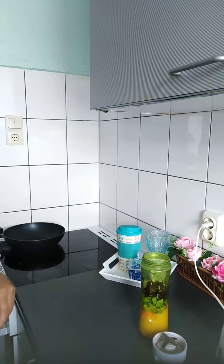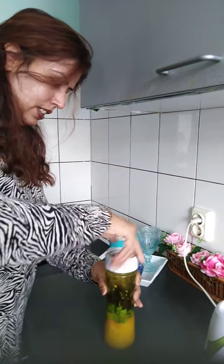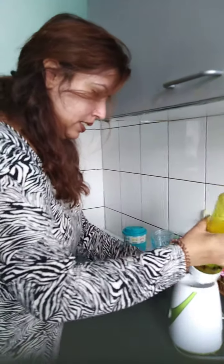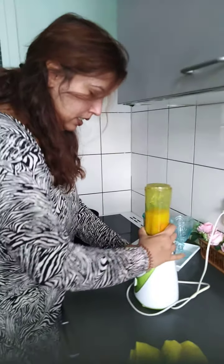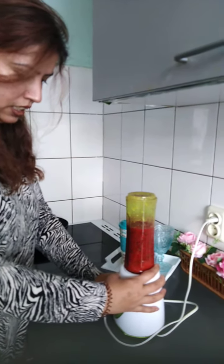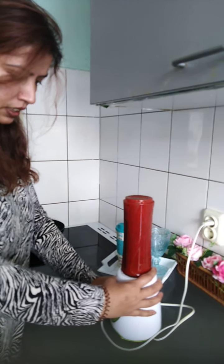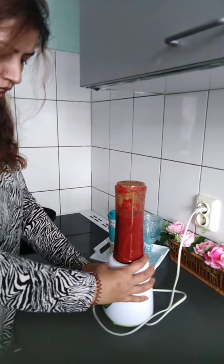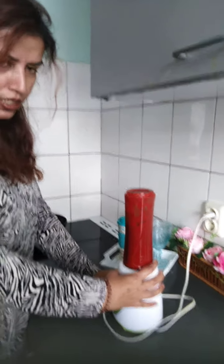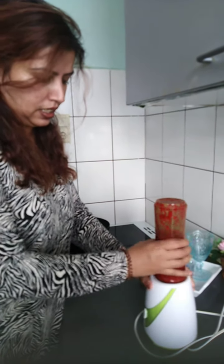Now we will make it. There is a lot of orange juice in this. This is ready.